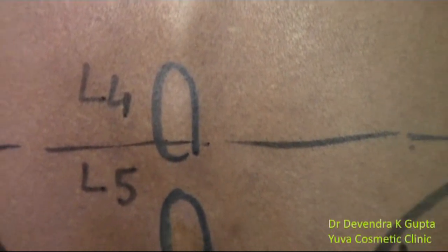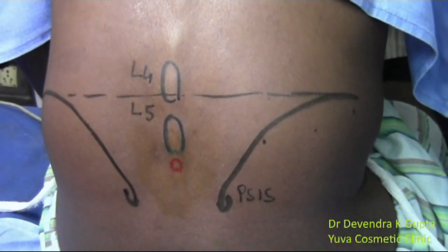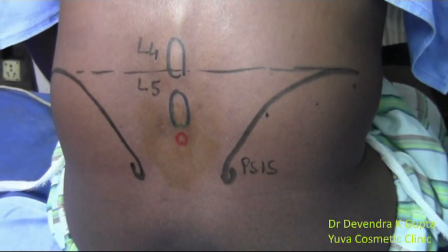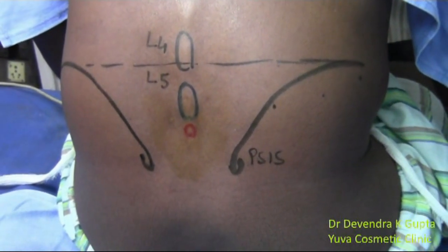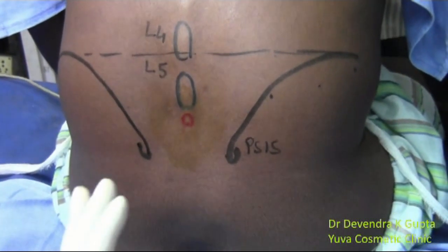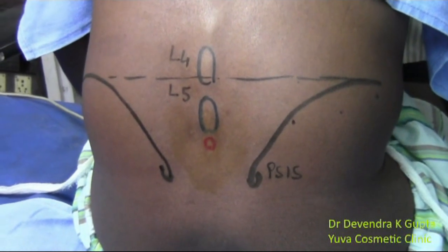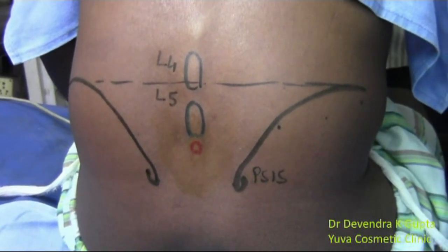He is a 40-year-old male patient with Fournier's gangrene of the scrotum and penis. I am giving the saddle block, which anesthetizes the genital area and the perineal area, but it doesn't block the sympathetic system. This makes it safe even for patients of extreme old age.